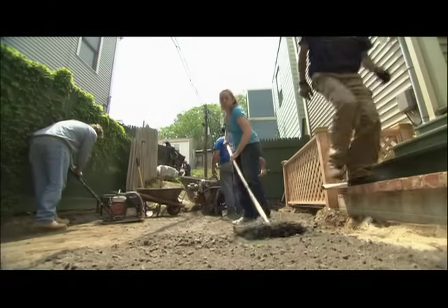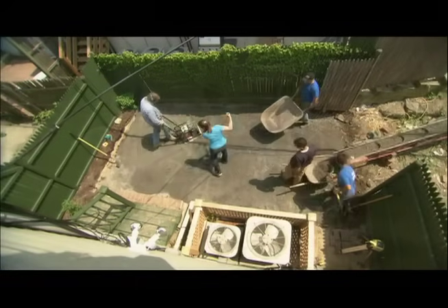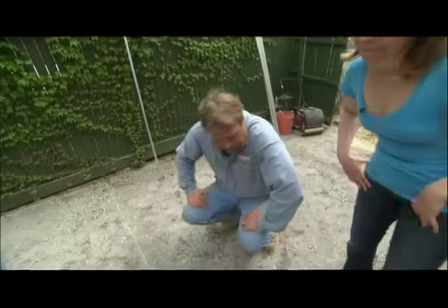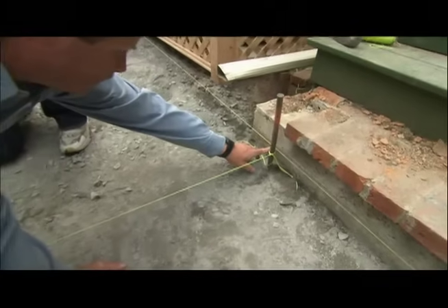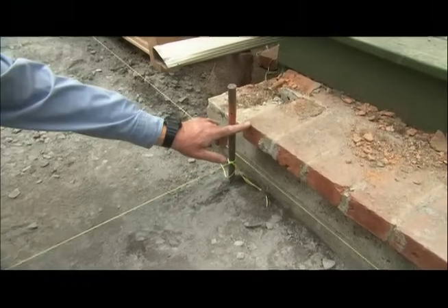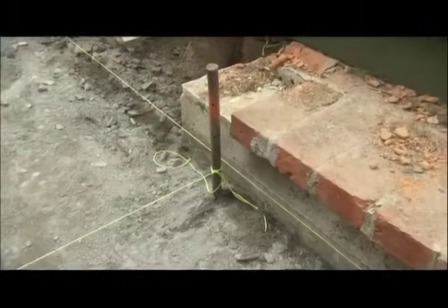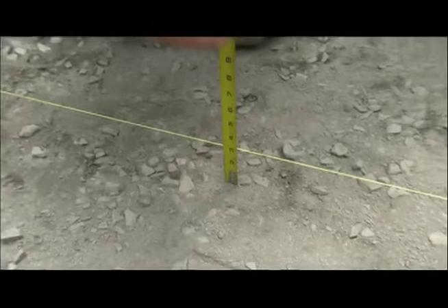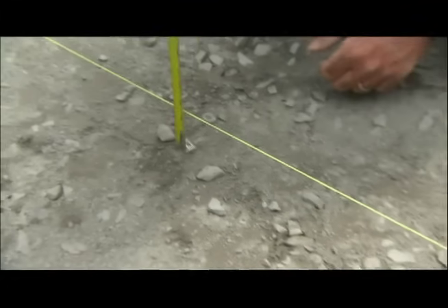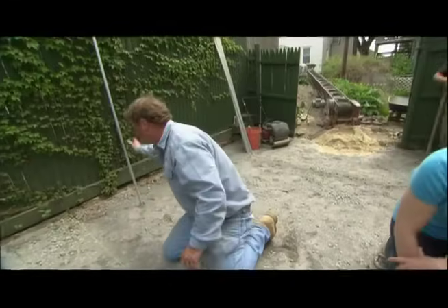Spread the graded base about two inches thick and then run the plate compactor over it. The next step was to put in a string line. This string line starts at our baseline and is the same height — six and three-quarter inches below the top of the step — and runs across the patio all the way to our back line. This is here because I wanted the graded base to be exactly three inches below the string line.